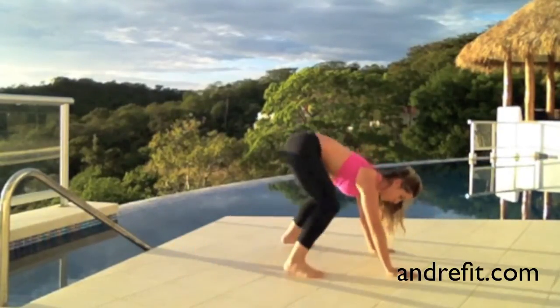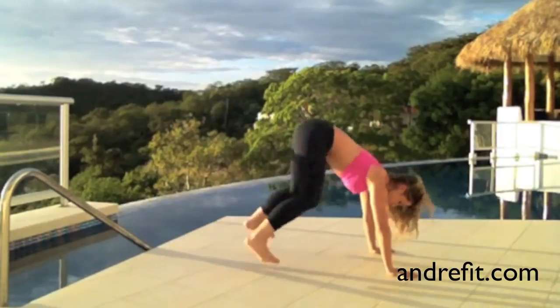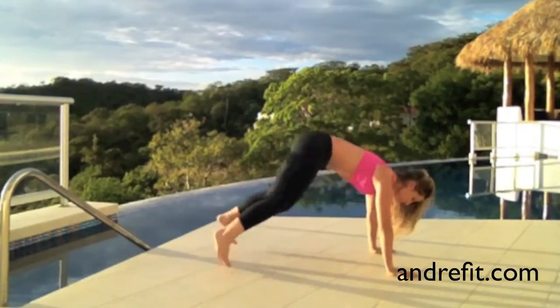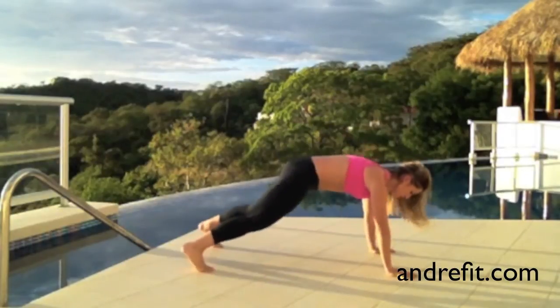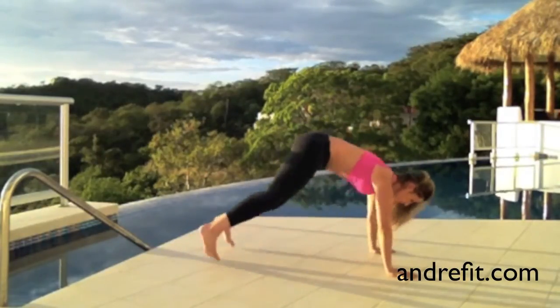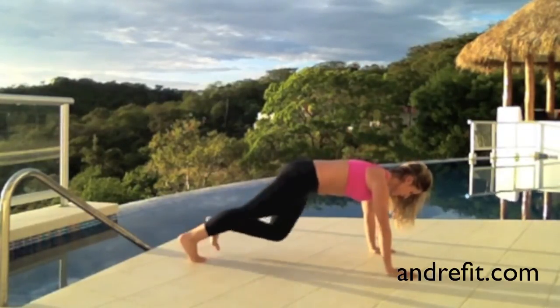You also want to land softly on the balls of your feet, controlling the form and staying on the right technique. Open your fingers wide and remember to keep your shoulders right on top of your hands.